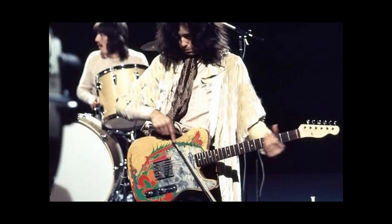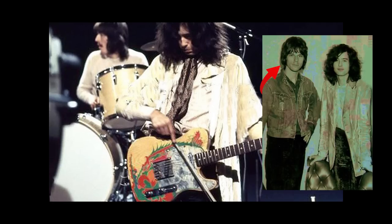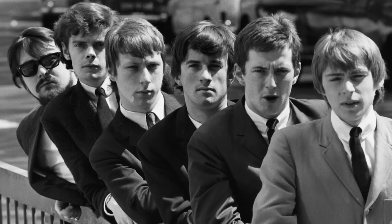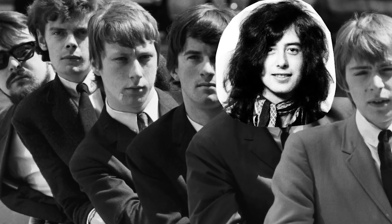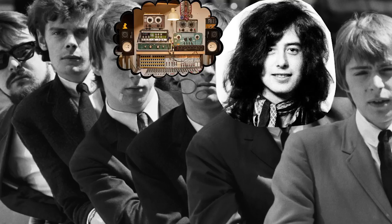Number 2: the 1959 Fender Telecaster, known as the Dragon Telly. This guitar was given to Jimmy by Jeff Beck in 1965 as a gift, shortly after Page recommended Beck as a replacement for Eric Clapton in The Yardbirds. According to the story, initially Clapton considered Jimmy as his potential successor, but at that time Jimmy wasn't interested in becoming a touring musician — it simply wasn't the right moment for it.